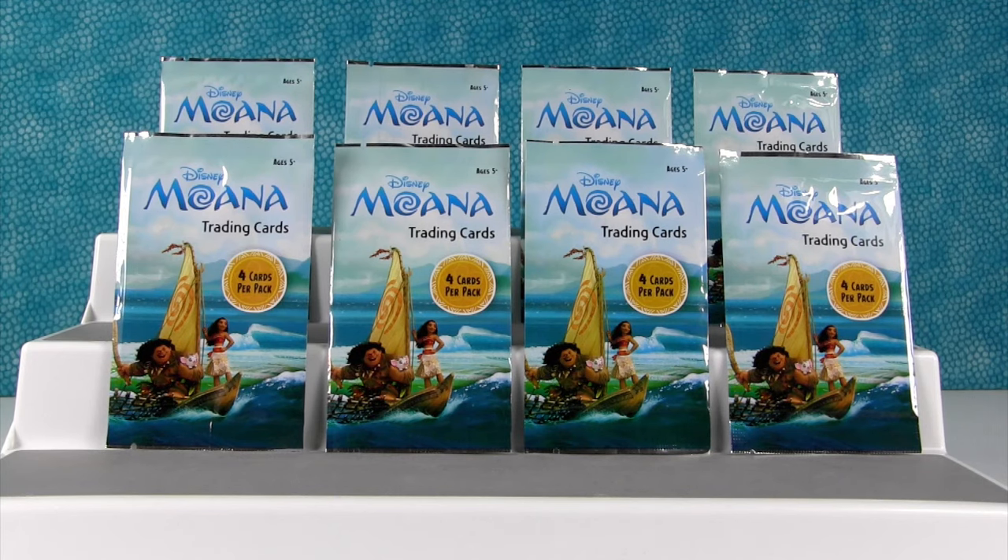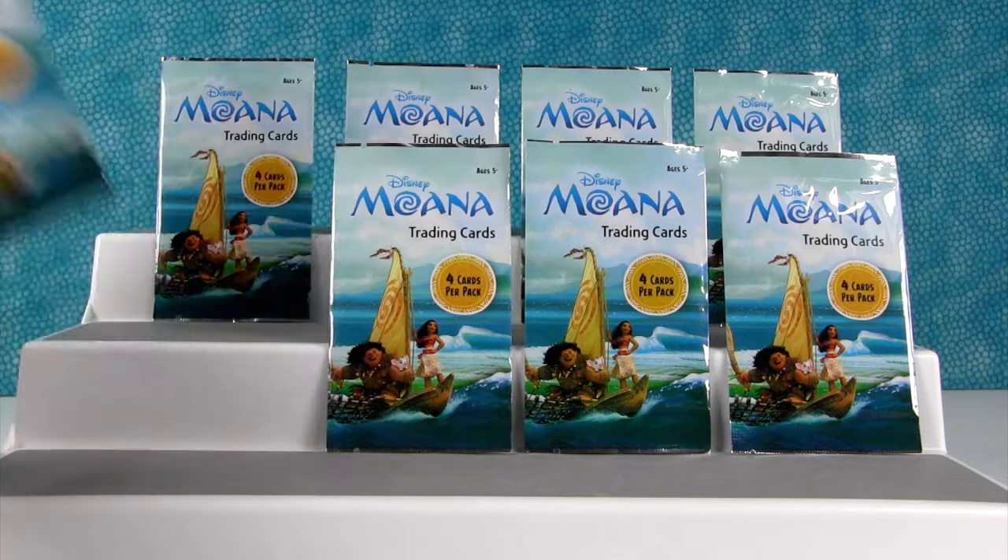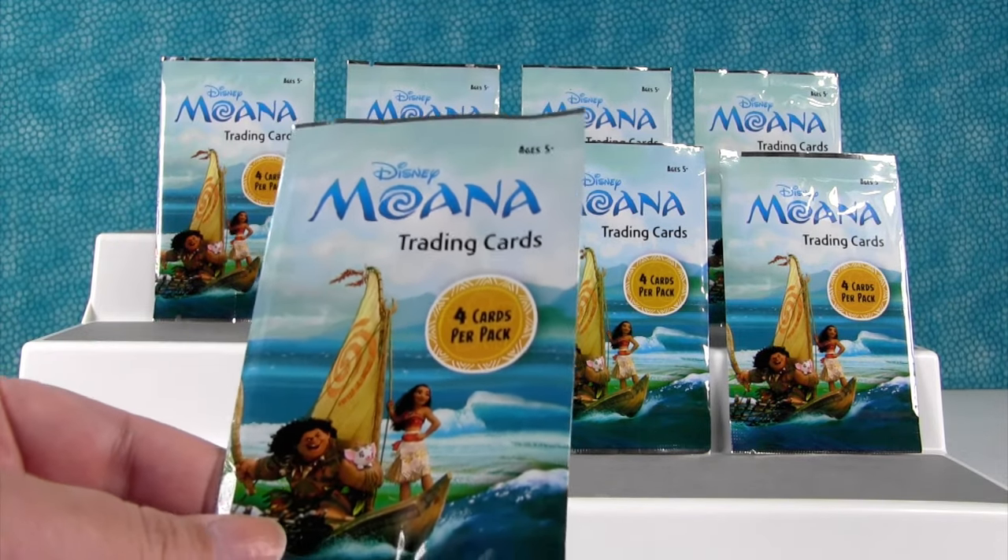Hey guys, it's Shannon. And Paul. You should say 'Hey Hey, it's Paul.' You like 'Hey Hey.' I do like 'Hey Hey.' Actually, I know Paul's going to really want a Hey Hey card out of here. I am. I want a Pua.